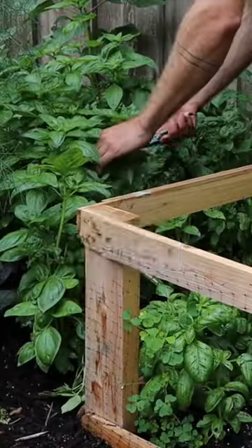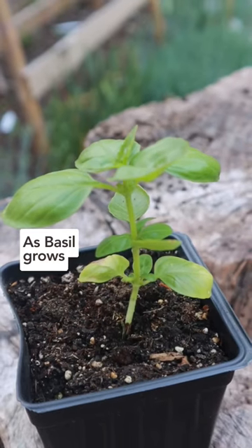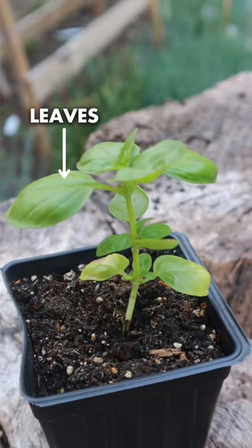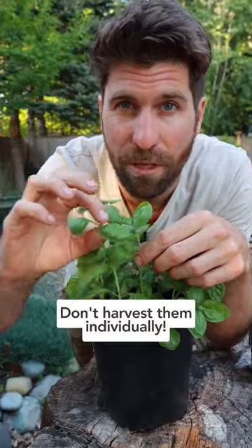Let's prune this basil plant so that it turns into a basil forest like this by the end of the year. As a basil plant grows, it will have one main stem with leaves growing off of it. And these leaves are what we enjoy in pastas and on pizzas, but don't harvest them individually.